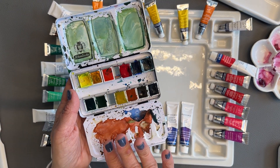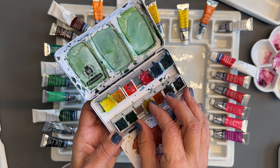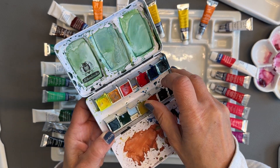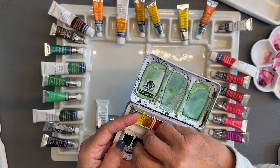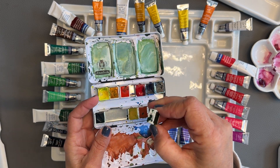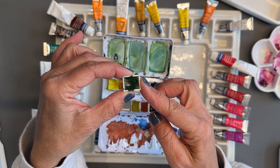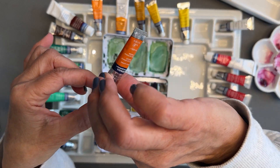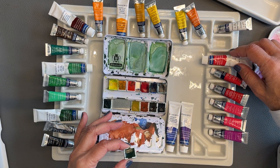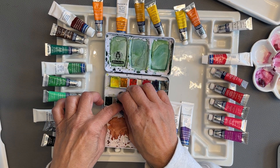I also work with pans a lot. This palette is for tubes and this one is for pans. These types of pans come fixed but they can also come empty, and you can buy extra of these little pan inserts. It's a half pan — double the size is a full pan. When it becomes empty you can fill it with a tube, so that works quite well. You can also buy the whole palette empty with no paints in it whatsoever. I like the metal because it works well. I don't love plastic, but I do have a plastic palette for when I travel.